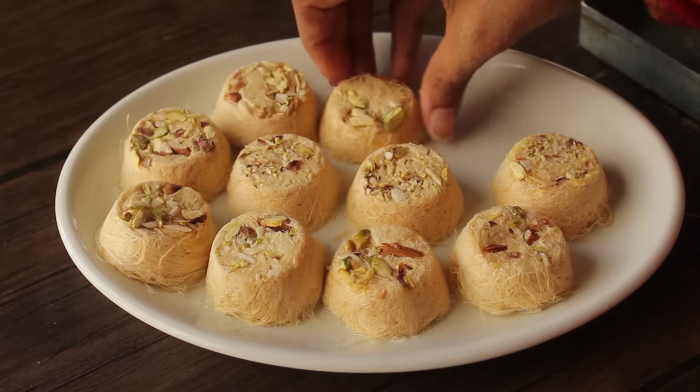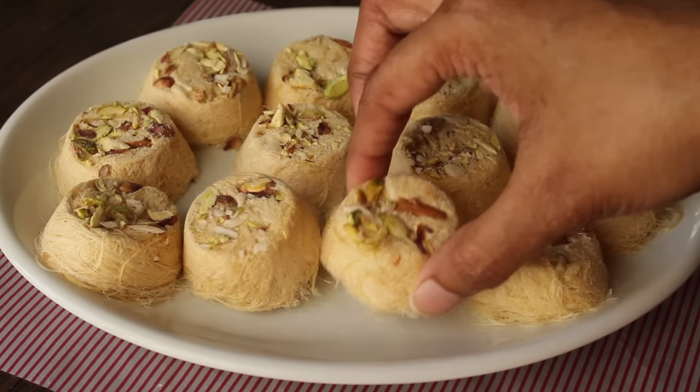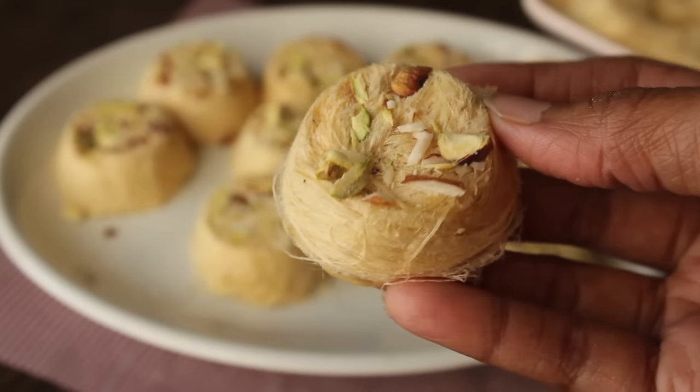Bismillahirrahmanirrahim, Assalamualaikum warahmatullahi wabarakatuhu. Welcome to my kitchen. I'm Chef Hafsa and today I have a very delicious recipe for you.